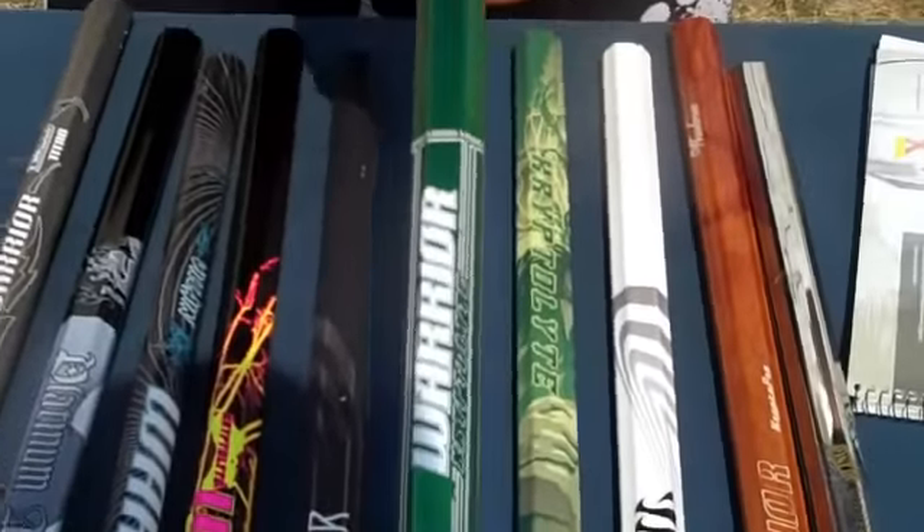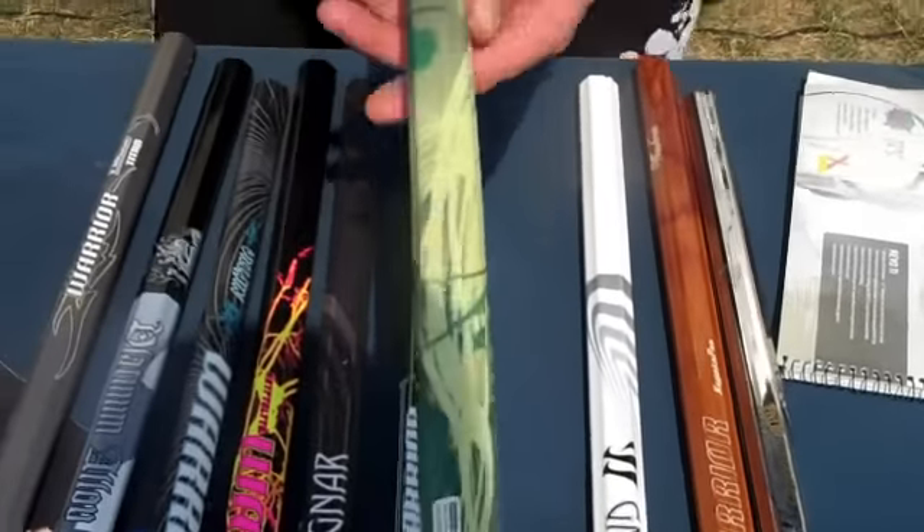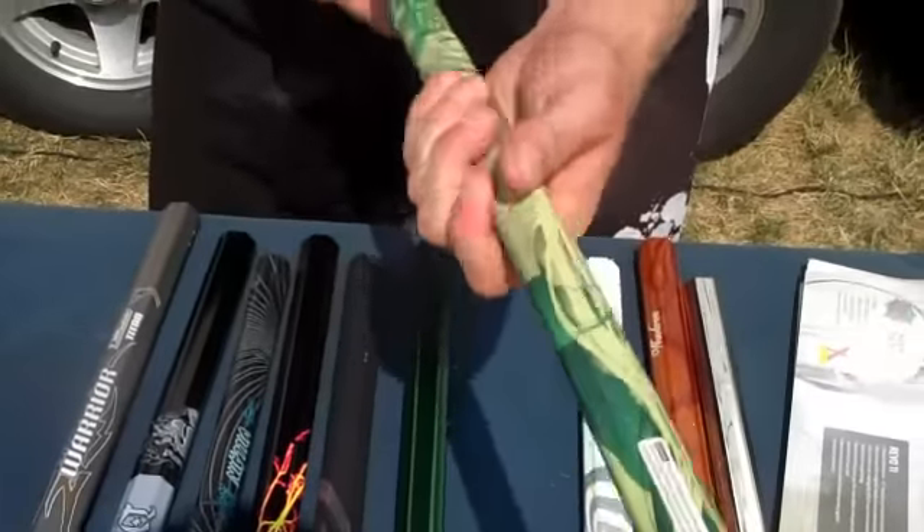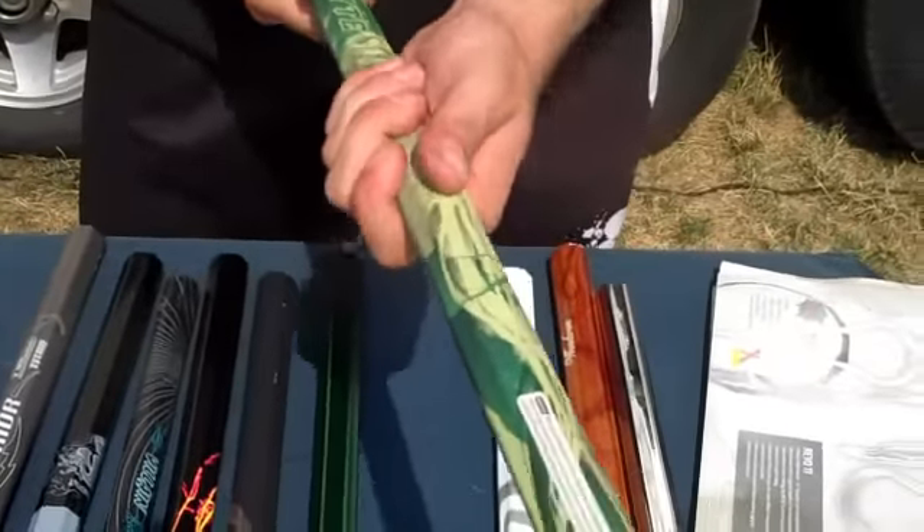The Warrior Kryptolite comes in a variety of different colors. We have the Kryptolite Pinup — there's a girl on the side. It's also pretty grippy. It seems a little soft; it's almost got like a rubber coating on it.